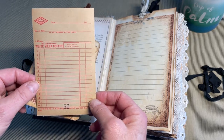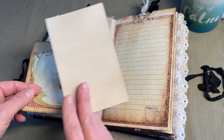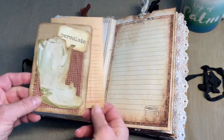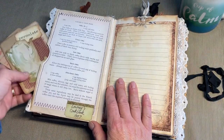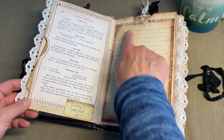When I got the tablet, all of the pages are really brittle. So I just carefully glued it onto a piece of coffee-dyed paper. You can see I did more of that stitching all around there.